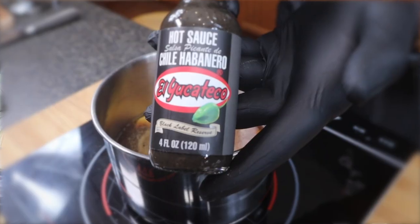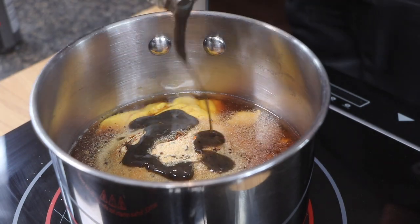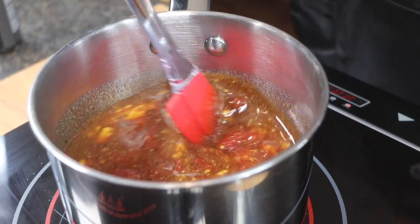We're going to send this recipe to the next level with some El Yucateco black label reserve. This is the perfect sauce for this recipe because it has a nice smoky flavor, which is just going to take that barbecue flavor to the next level. Once you have all your ingredients in the pot, go ahead and heat that on low to medium heat.